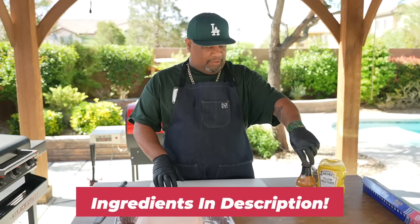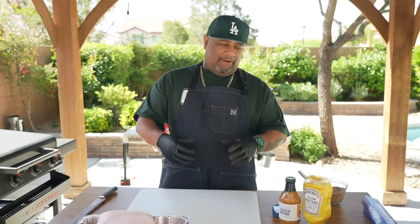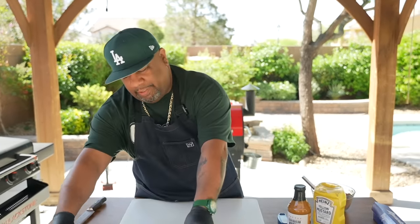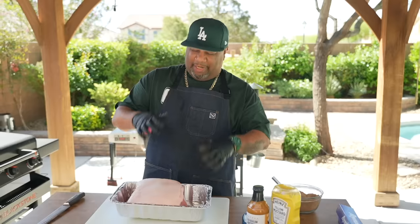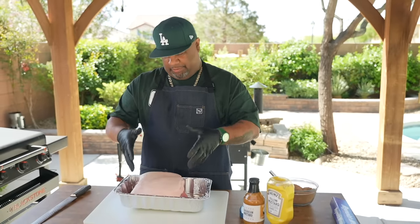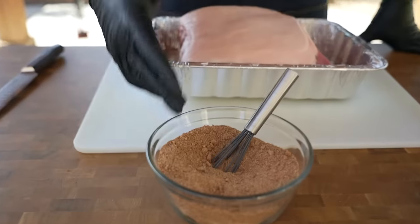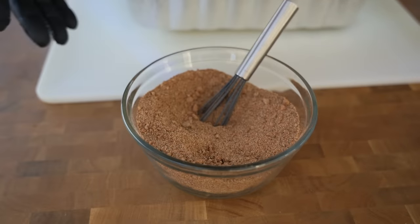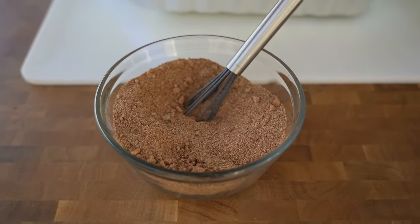You saw two different types of mustard — this Caribbean mustard right here from Kelly Hunter, I'll put his information down in the description box so you guys can check it out. All of these are truly nothing but a binder. You can use Worcestershire sauce or whatever you want to spray on there to get everything to stick to your butt. Super easy. I'll put the ingredients list down in the description box so you guys can make your own, or use any type of rub that'll go good with pork.